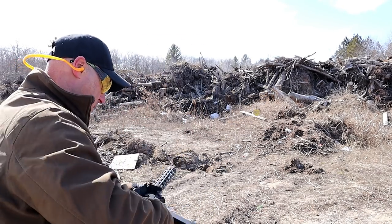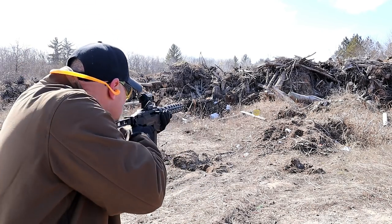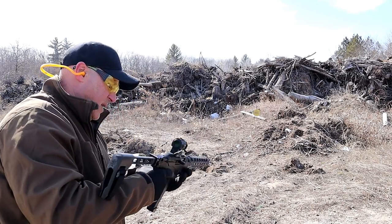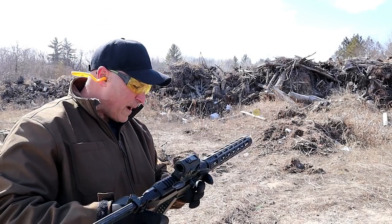We'll put the Glock mag back in and see what happens. And it works!